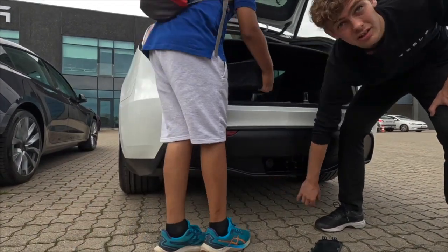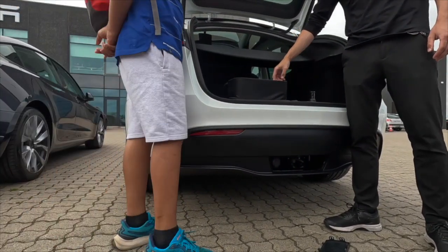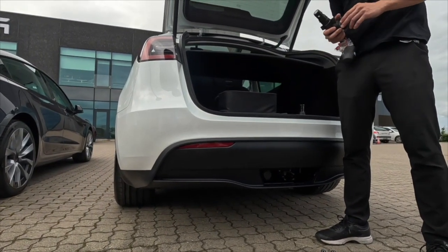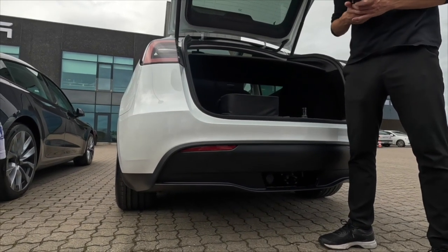The Model 3 has the hook under here as well, but it's not the same hook — you need a different hook for the Model 3. The price for the Model 3 hook is around 10,000 to 11,000.